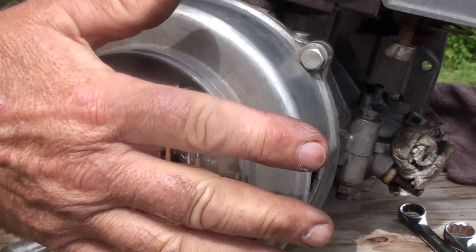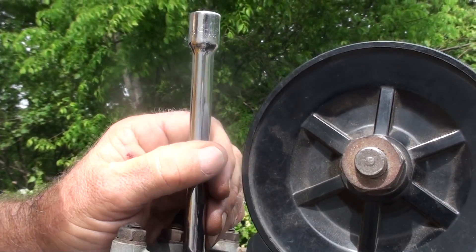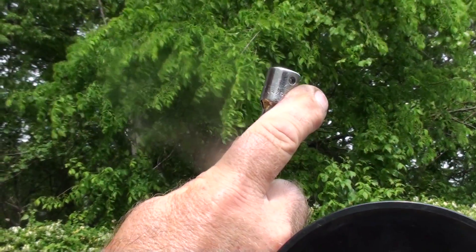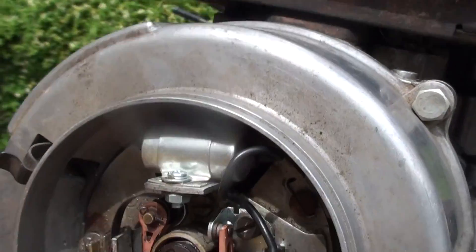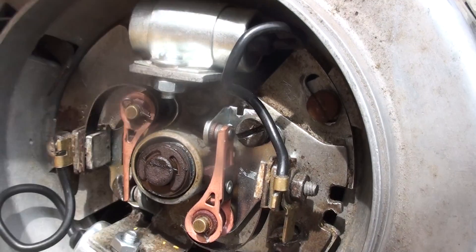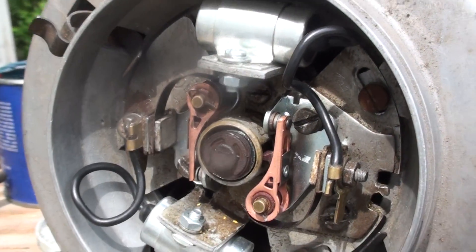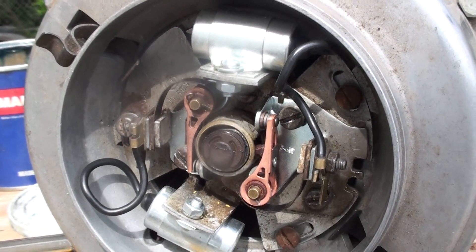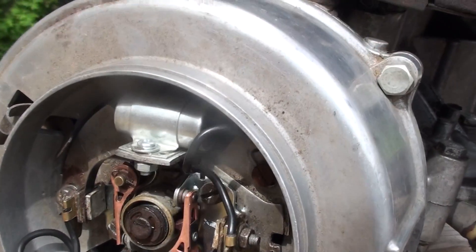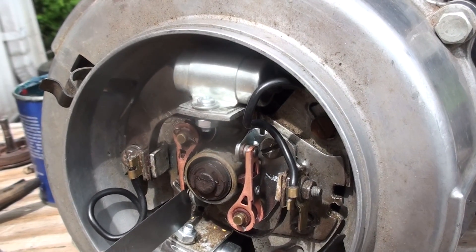We'll pull out the number one spark plug — that's the spark plug closest to the back. We'll insert something down in the hole and turn the flywheel to bring number one to top dead center. When it's at top dead center, the points on the left-hand side are the ones we're going to set, because those are for number one — the first cylinder toward the back of the car. We'll loosen that up and set the gap to 16 to 18 thousandths, or 0.4 millimeters.